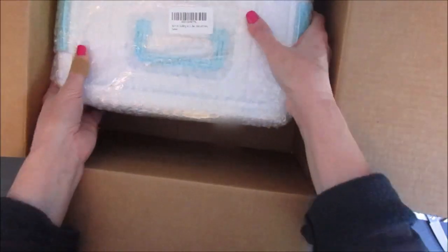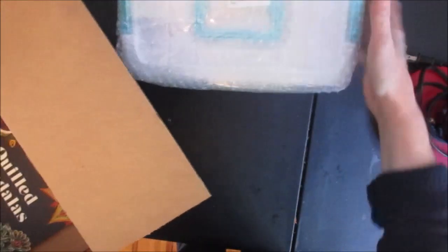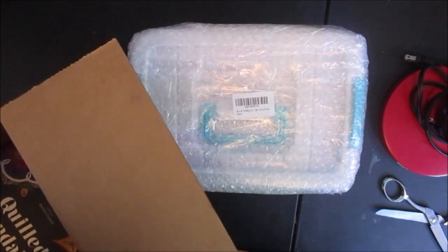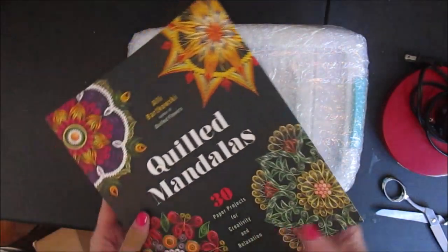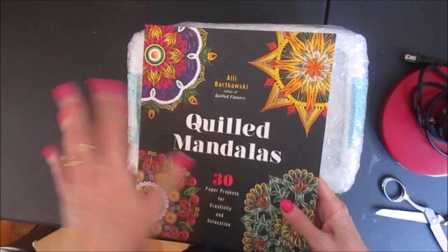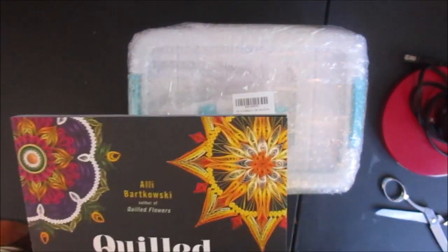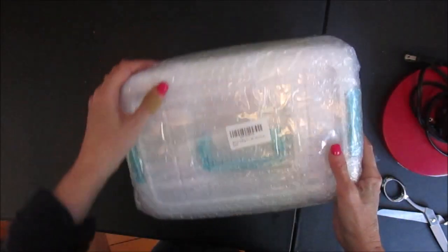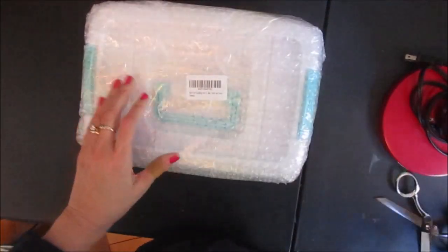So here it is. It comes in a case, and what I like about this is that it's more portable than all of my scrapbooking supplies, so if I go somewhere I can still bring a hobby with me. And this is the book I ordered — Quilted Mandalas — and it has some projects in there that I'm hoping will teach me how to quill. I'll put this aside and just open the case.